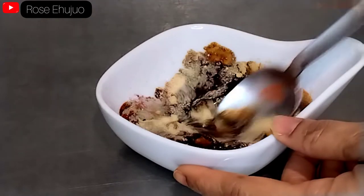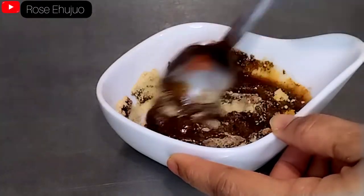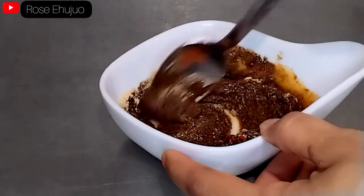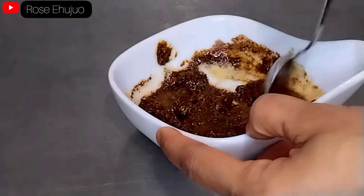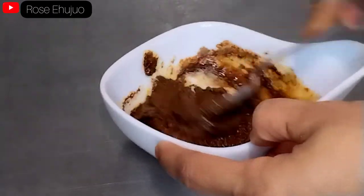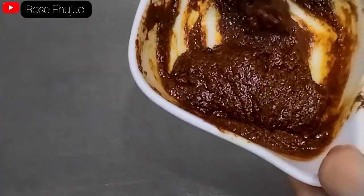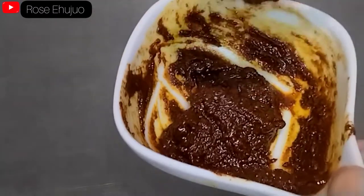I am going to combine all of them together. This is our mixture, and I am going to transfer it to the chicken drumstick.